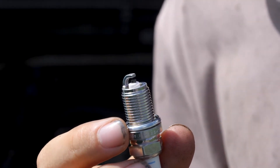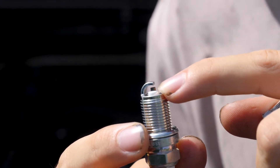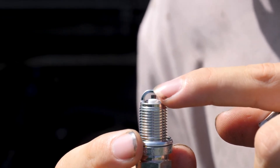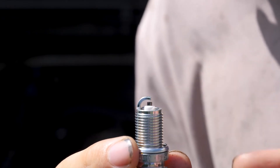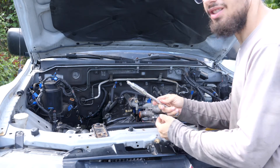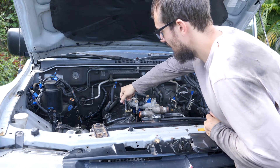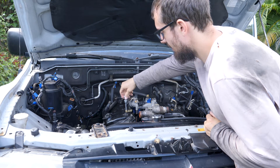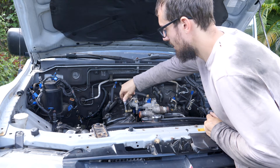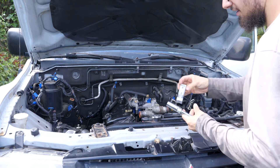Before you install your spark plugs, you'll want to check the gap. Sometimes they don't come from the factory with the right gap, and if it doesn't have the right gap you just bend this tab until you get the right gap. I've got my spark plug socket here, I'm going to take the spark plug and insert it down in there. I'm going to go to my first well and screw it in, then do that for all six.